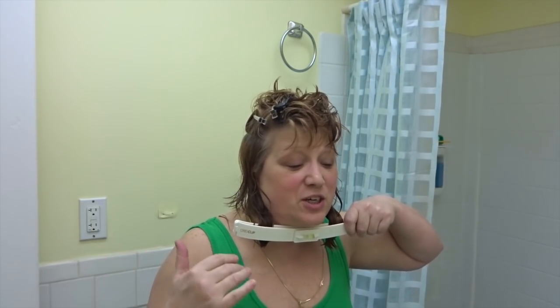Hello everyone. Someone asked me to make one more video. So I figured since I got my hair the way I like it, I'm going to show you how to cut your own hair — how I do it.